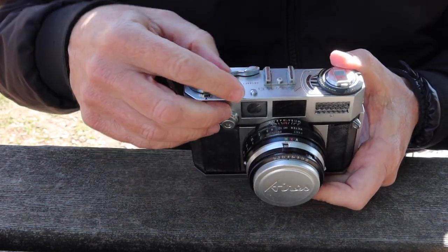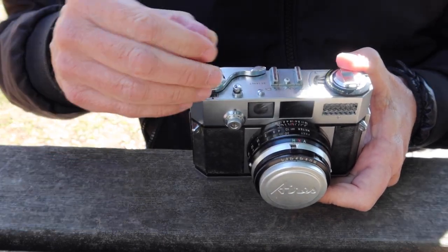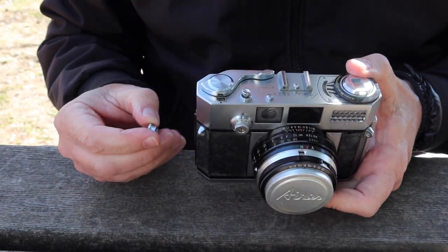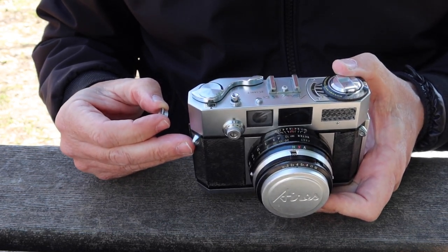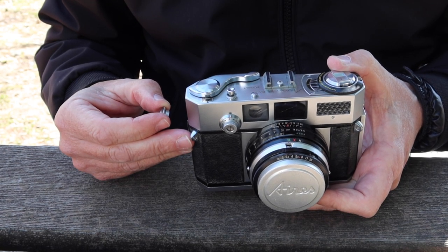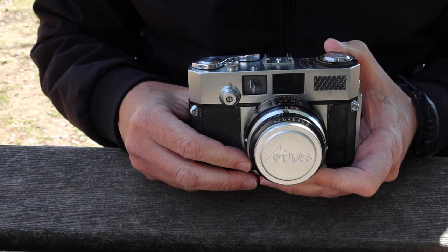Here we have the shutter release button with a knurled collar which you can remove — if you remove it, make sure not to lose it. When you remove it you have threads around the shutter button, which allows you to attach a cable release adapter. It's the same kind of adapter you would use on many of the old twin lens reflex cameras or cameras like the Nikon F or rangefinder cameras. When you put the adapter back on, make sure you put it on snug so you don't lose it.